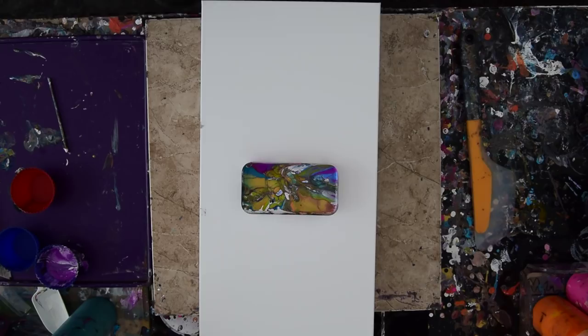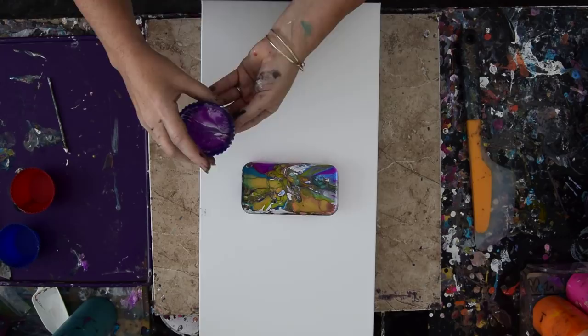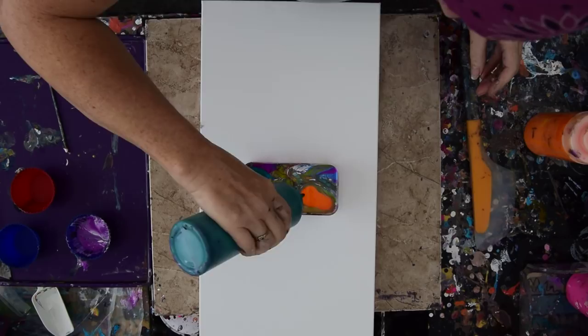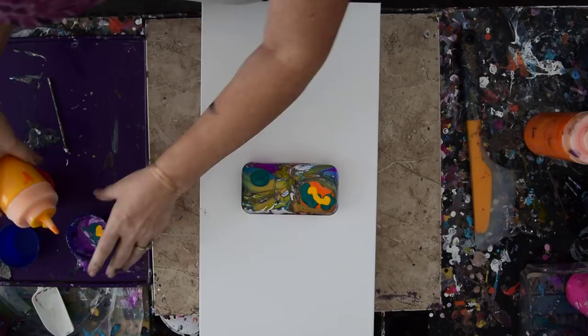I just did a puddle pour, and I'm planning on doing another puddle pour, and I have puddle pour paint left over — go figure. That's pretty normal. So what I'm planning on doing is adding some more colors that I like to the colors I have already, so that I have something to scoop and pour from. And that's what's happening right now, over here.